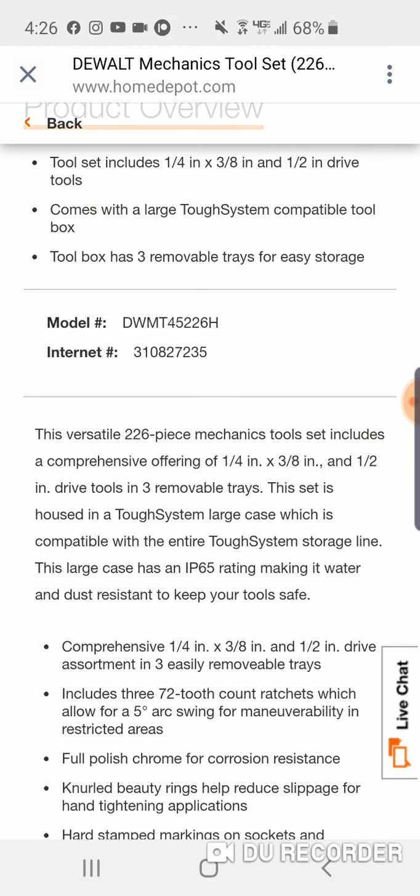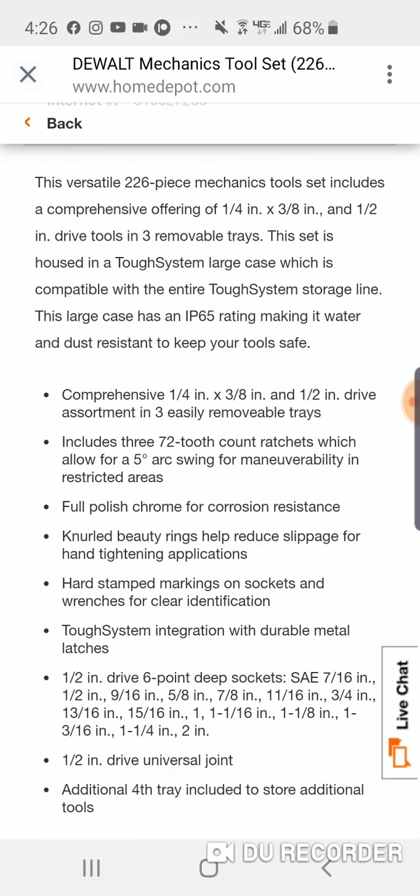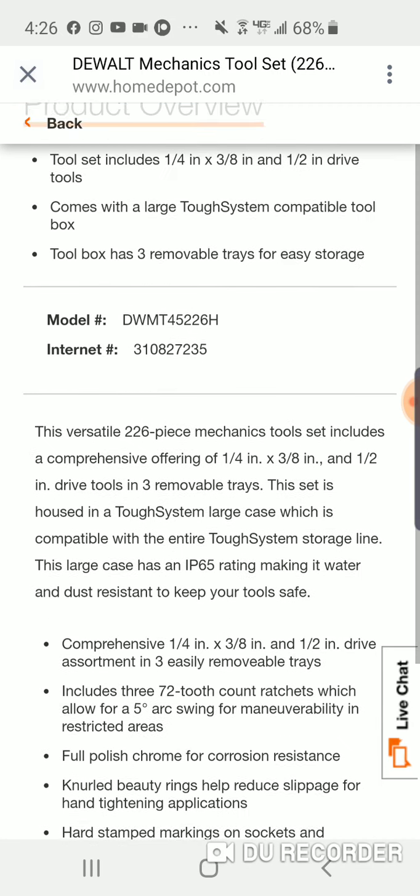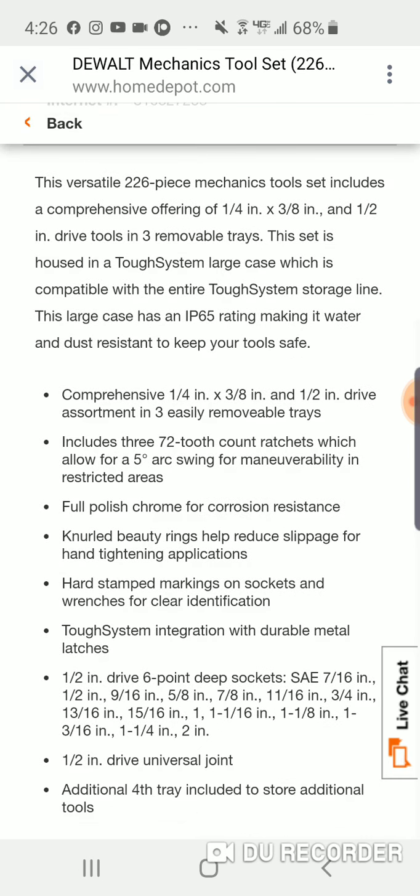Let me check the biggest sockets. This versatile 226-piece mechanics tool set includes a comprehensive offering of quarter, three-eighths, and half-inch drive tools and three removable trays, housed in a Tough System large case, IP65 rated, full polish chrome for corrosion resistance, 72-tooth ratchets. This will attach to any Tough System platform - you can attach this to the organizer or the rolling Tough System box.